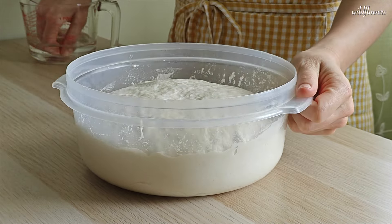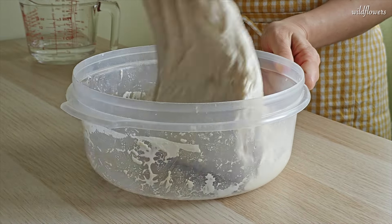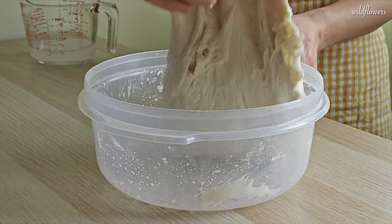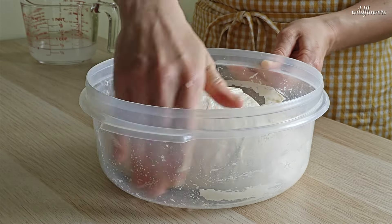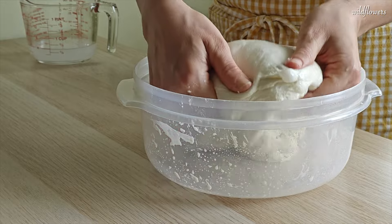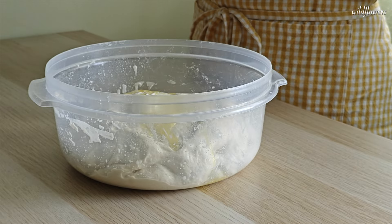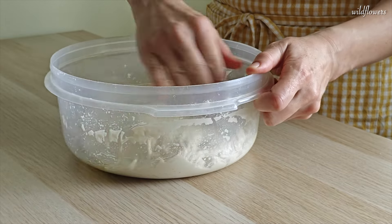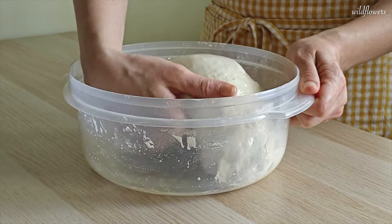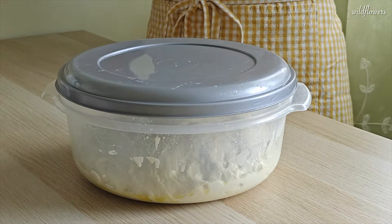Let's get back to our dough. With wet hands, lift and fold each side of the dough over itself, fold the dough over itself and also under it. Cover with a lid and let it rest for about 45 minutes.